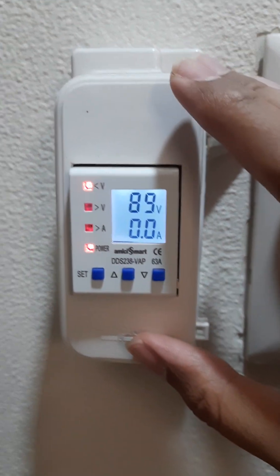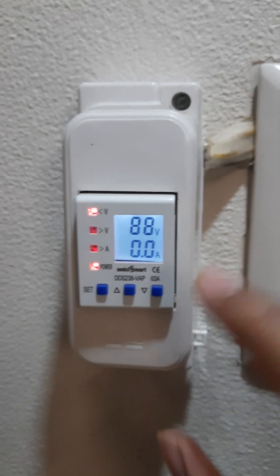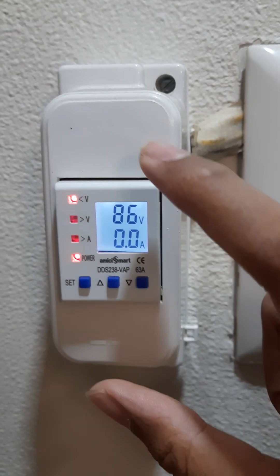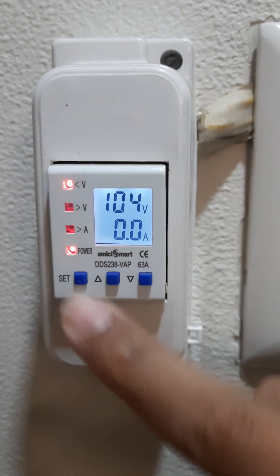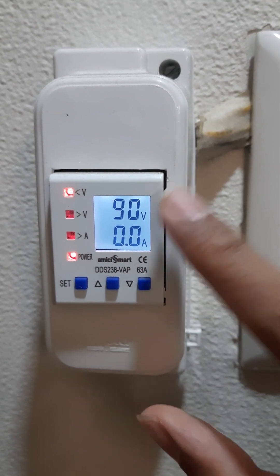If you want to buy this kind of voltage protector, you can buy it from here in the view product section. If you want to know about its detailed review as well as various settings available in this device, you can find it on my tech channel which is Zen Innovations. If you search for 'voltage protector Zen Innovations' you will reach the video where you can learn more about this particular device. See you next time. Thank you.